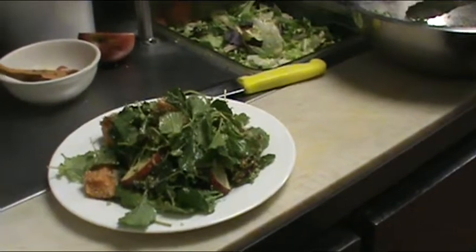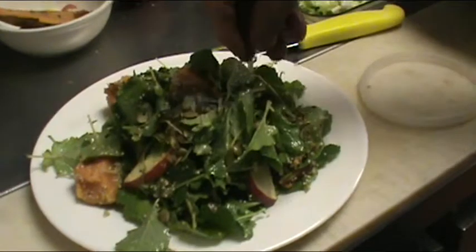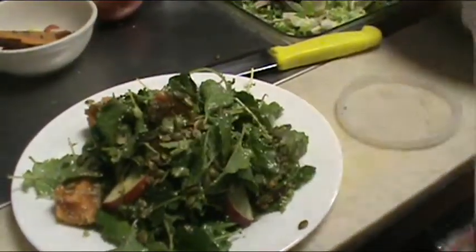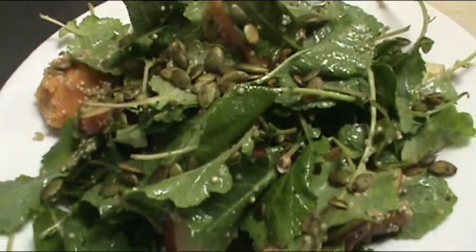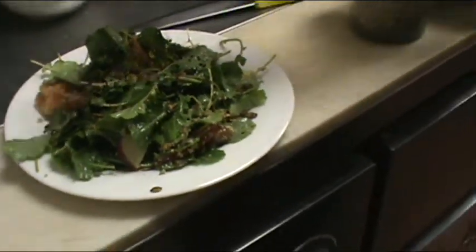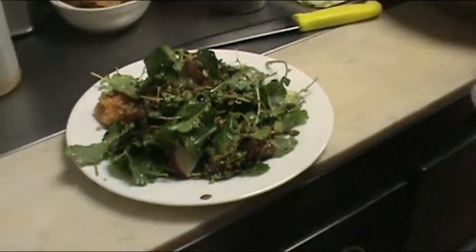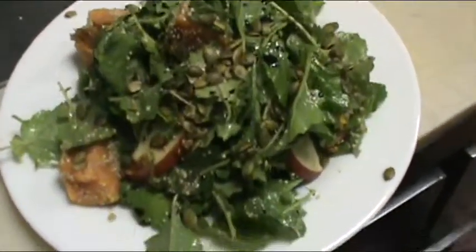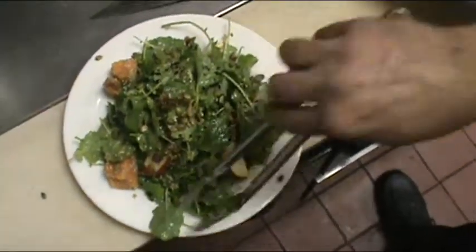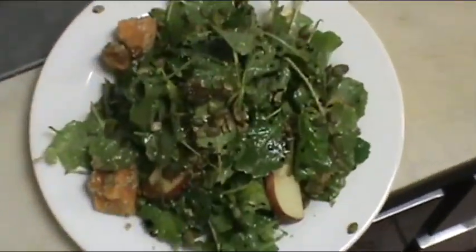We're going to add some curry pumpkin seeds — spice it up a little bit. Beautiful. There it is, folks. I've been to a lot of pizzerias and I've never seen a salad like this. It's not just pizza at Frank's Pizza. Thanks, Tony! You got it — thank you.